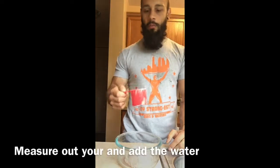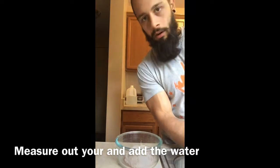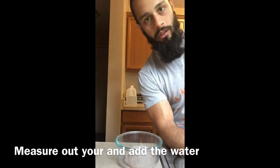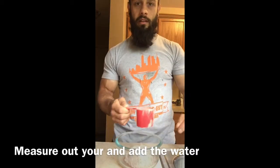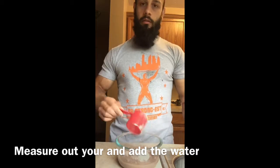For video purposes, I'm actually going to use the scooper and measure out the same amount. You could eyeball this — I typically eyeball it because I don't like to make utensils dirty. I like a little less than a full scoop of water, and you could just throw that in there.